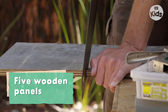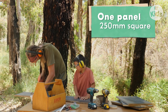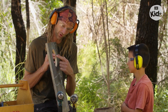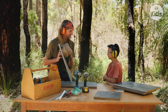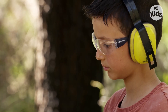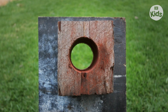For this nest box, we're going to need five wooden panels. Four of them are 500 millimetres long and 250 millimetres wide, and we're going to need a smaller one for the base, which is 250 millimetres square. I've used a hole saw to cut a nice round hole in the entrance so the animals can get in. Now we're going to fit this hollow log as a doorway — it's salvaged from an old firewood pile. It's really important that natural hollows aren't taken from the bush because they might already be providing a home for an animal. You can just use a piece of hardwood and drill your own hole in the front.